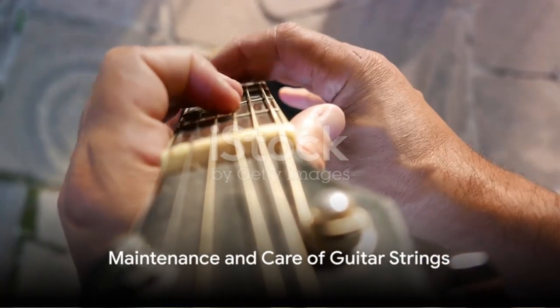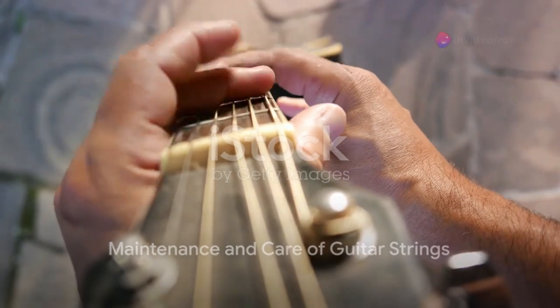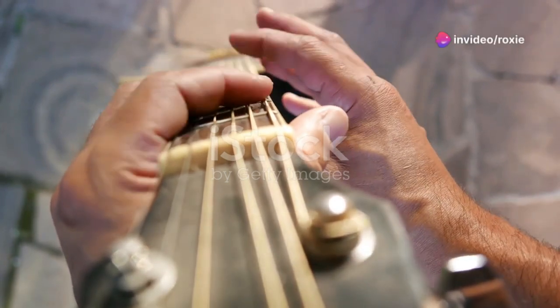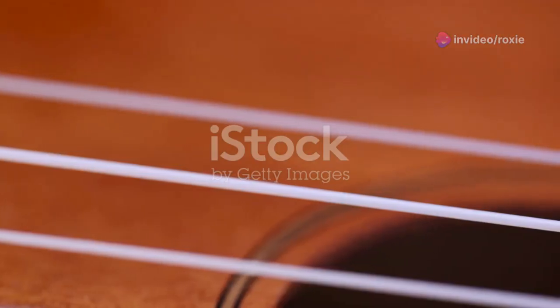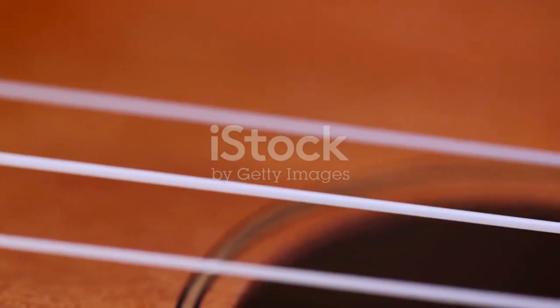But why change guitar strings at all? Well, over time strings can accumulate oils, dirt, and moisture from the environment and your fingers. This not only degrades their quality of sound, but can also make them more fragile and prone to snapping.